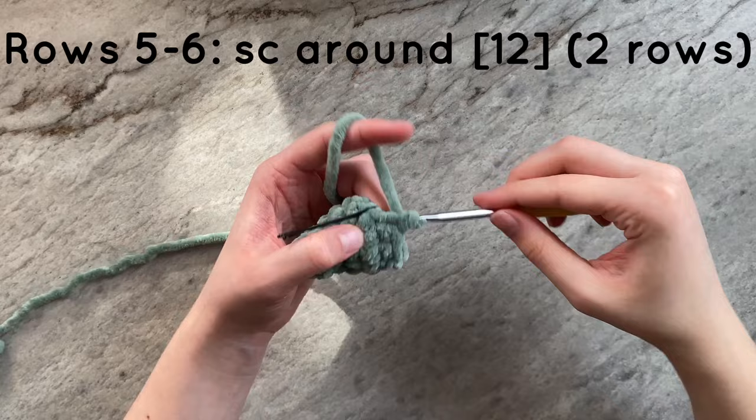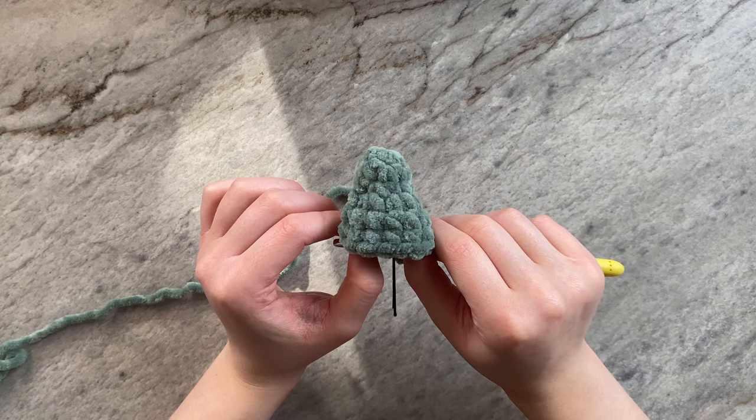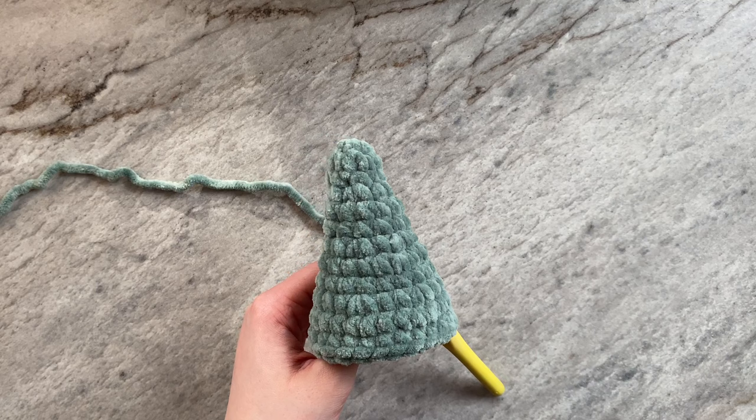And this is what your cone should look like so far. Off camera, I will be increasing mine to 24 stitches a round, but feel free to increase to whichever amount you would like. And this is what it looks like after increasing to 24.